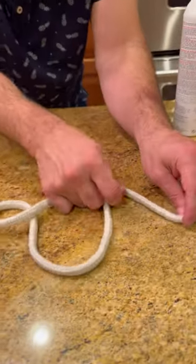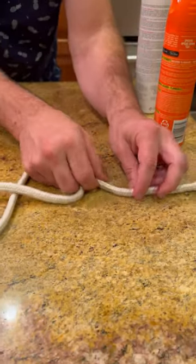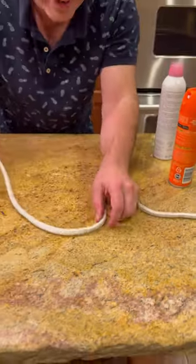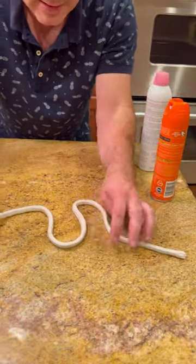What you do is you sort of position regular rope — you take a rope and you position the rope. You position the rope evenly. It's got to be evenly. You got to make it nice and even.